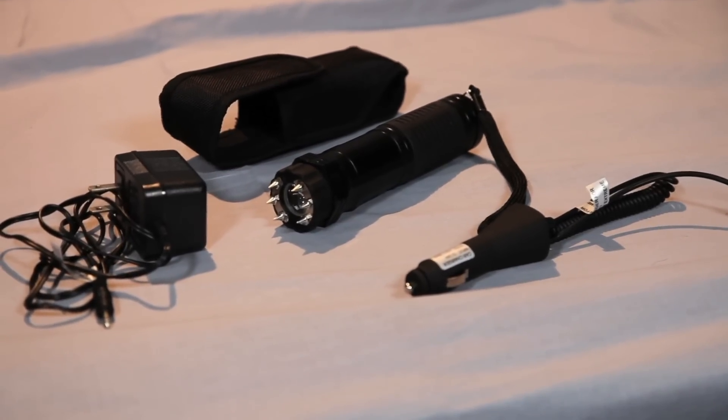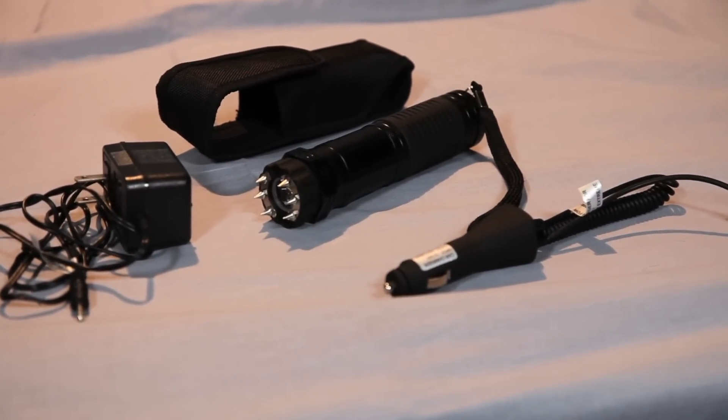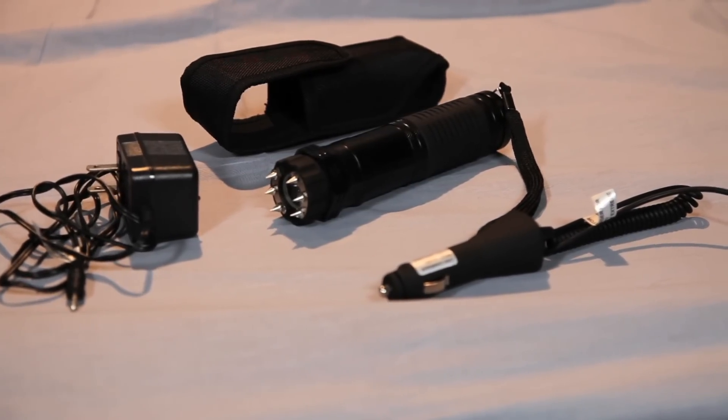The Zaplight Xtreme comes with a wall charger, car charger, wrist strap, and sturdy nylon case with a belt clip.